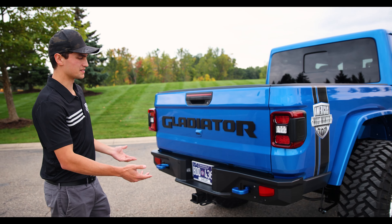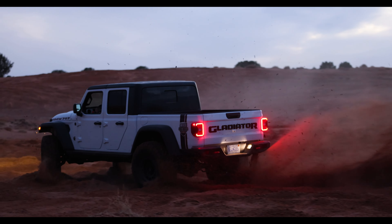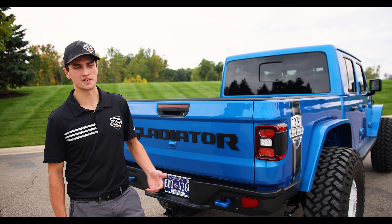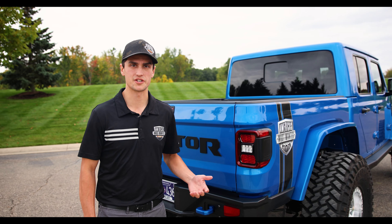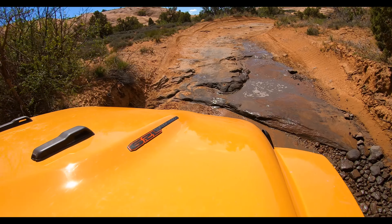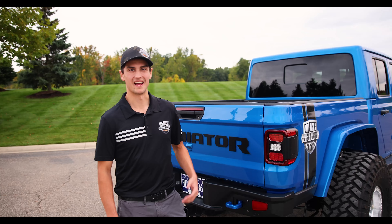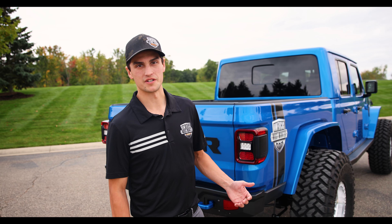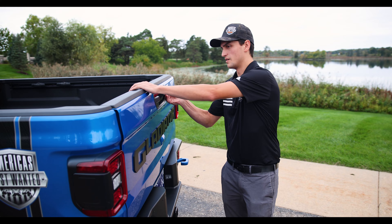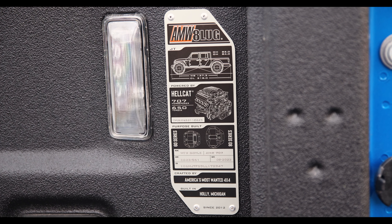Both the auxiliary fuel tank and the auxiliary supercharger coolant system are integrated seamlessly together in the same skid system, using high-quality aluminum TIG-welded tanks offering maximum protection whether wheeling off-road or at high speeds on-road. We want those systems well protected and seamlessly integrated. We're excited to start offering this — it's been a long time coming with a lot of engineering. As we put these tanks into production, they will be available as options if you already own a current Turnkey vehicle from America's Most Wanted 4x4 or if you're planning to get one.